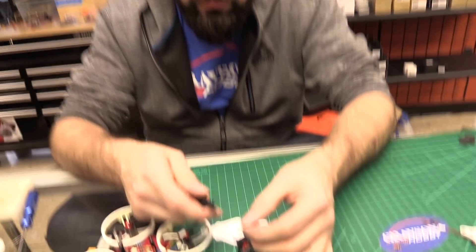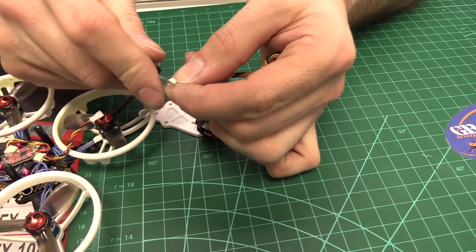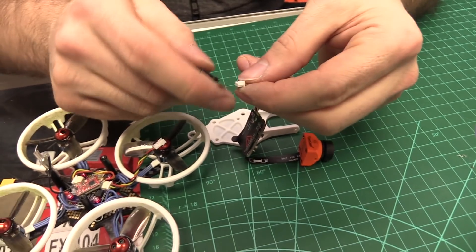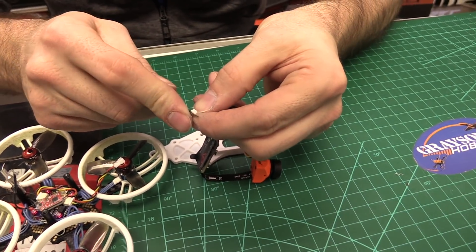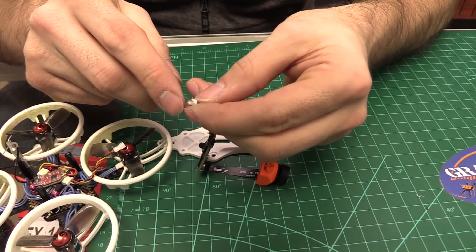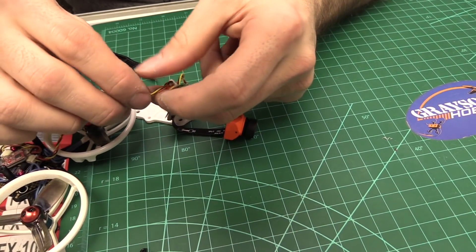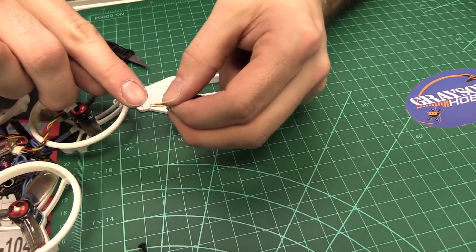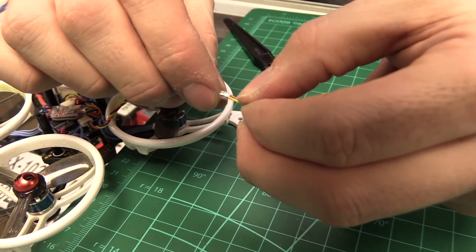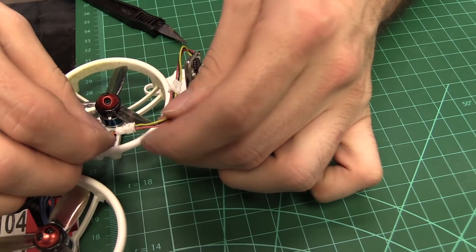What we need to do is take an exacto knife. There are actually three ways to do it: one way is lift the pins, two is snip the wire, three is bypass the connector entirely. I just lifted those little plastic tabs — not too much because you don't want to break them — take it out, and move the red over. There you go.